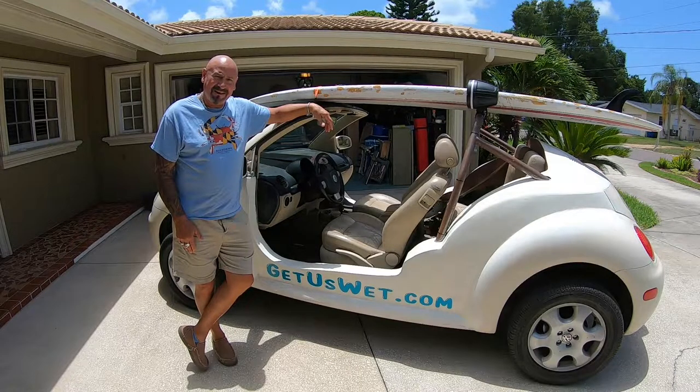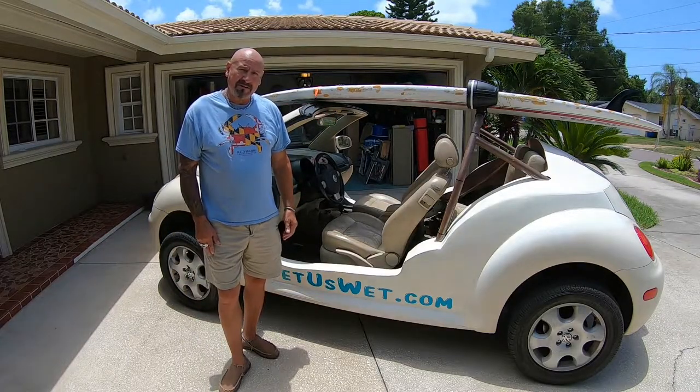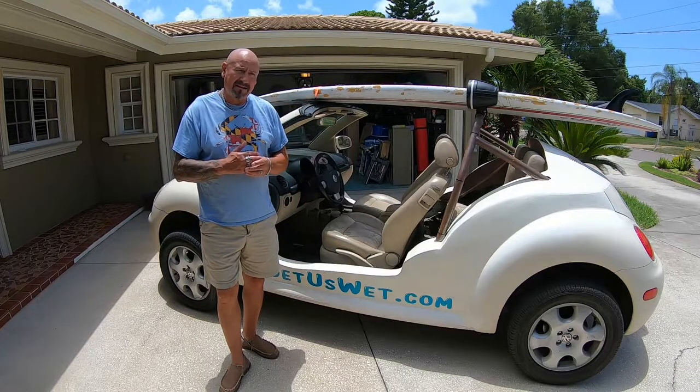Hey guys, Carl Galler with Carl Galler Builds, home of the Beach Buggy Build. I am today going to be doing a build out of necessity.